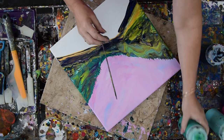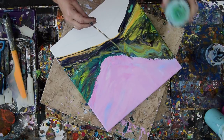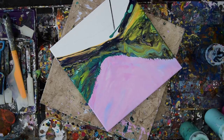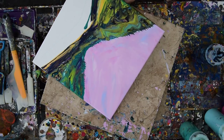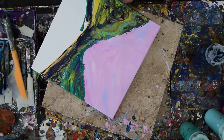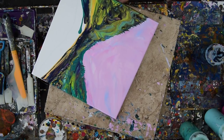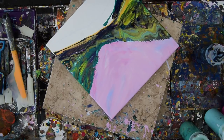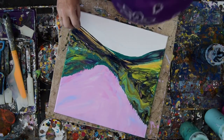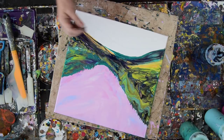Maybe some more green over there — some of this Color Shift green as well as this other green. That is a minty green from Color Shift from Folk Art. And I see we just got some really nice cells in there when I did that. This is a very, very abstract expressionist landscape, so everything goes basically.